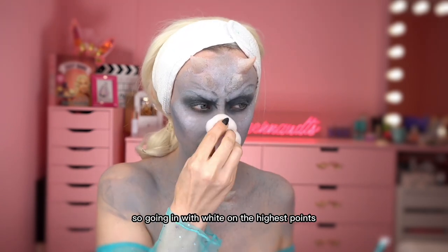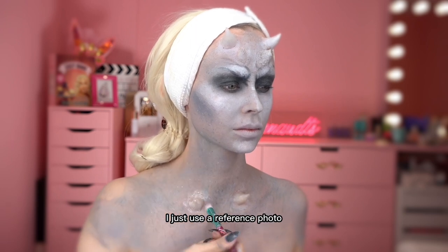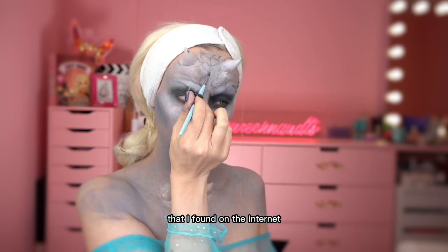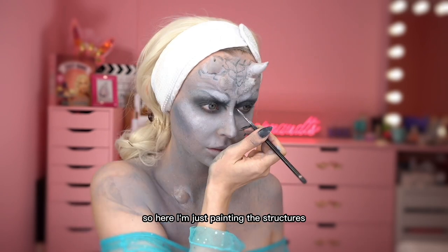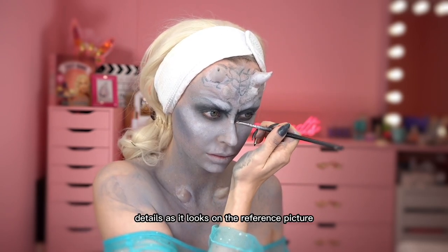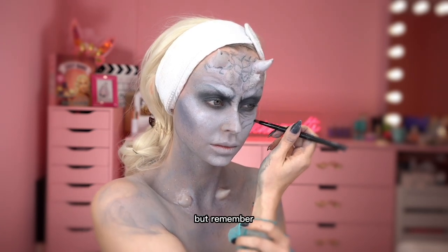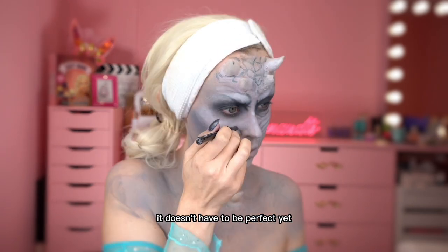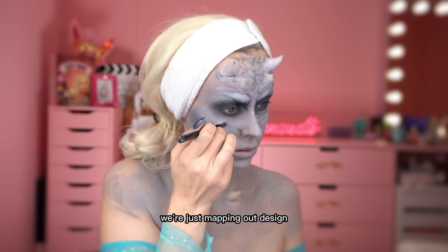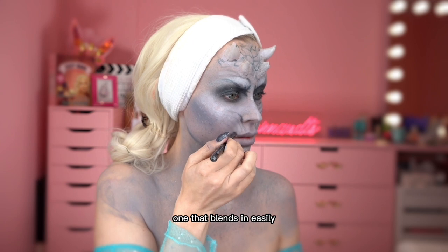Going in with white on the highest points. For the basic design of the White Walker, I just used a reference photo that I found on the internet. Here I'm just painting the structures and details as it looks on the reference picture. It's a bit time-consuming, but at this point it doesn't have to be perfect yet — we're just mapping out the design. I'm using a black face paint, a creamy one that blends in easily.